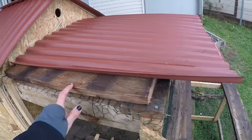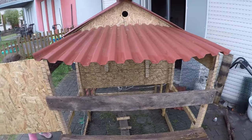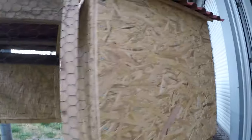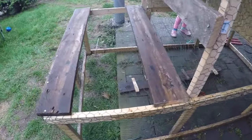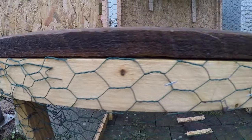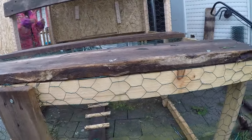I put a covered section on top of this part of the coop so the chickens can come out into the run without getting rained or snowed on — it's the middle of November and we're going to start getting cold weather here in Germany very soon. I put wire everywhere so there's no chance of any critters getting in. There are foxes in this area, so I'm doing my best to prevent them from getting inside. I added a couple of extra wooden posts where the chicken wire connected and used a staple gun to staple the chicken wire into the wood.